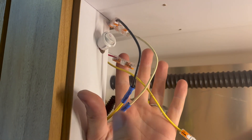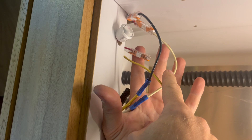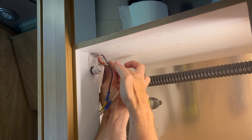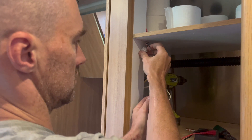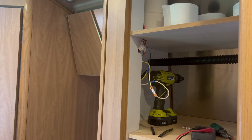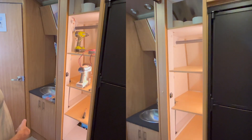Right now the lights are running with no switch — this is just a hard connection. What I'm going to do is cut the white wire, which is the ground, and run it through the switch so the lights will then be switched. That's the connections made — now I just need to tighten it up and neaten it up. Awesome — and there's that.